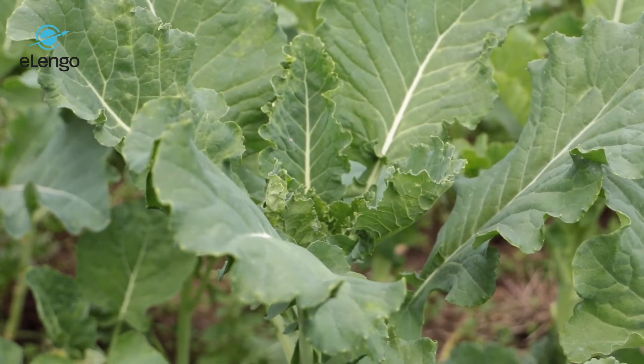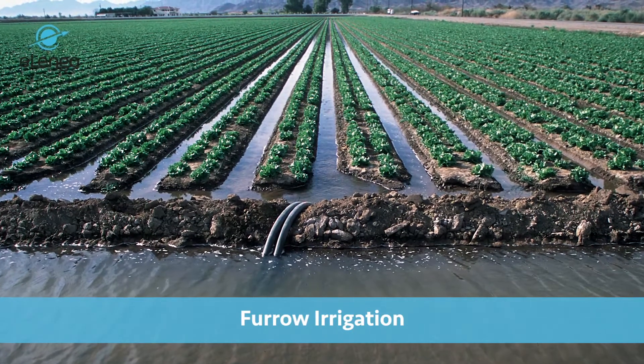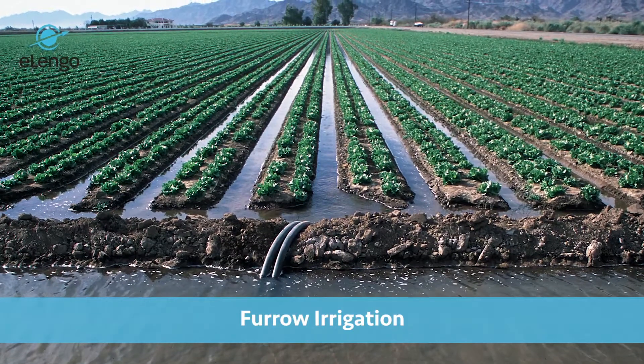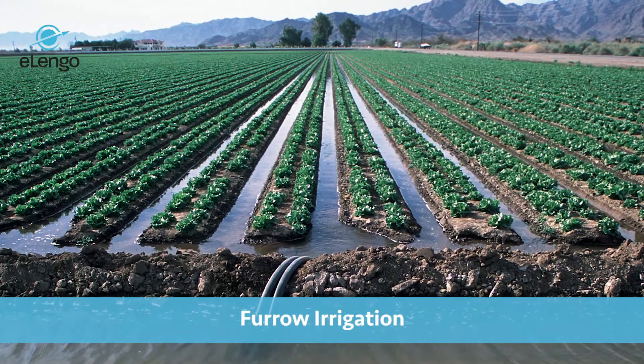Once land is prepared, it is important to consider the kind of irrigation you are going to have. If it is rain-fed or you are using sprinkler irrigation, then the land can just be prepared as a flat land. But in case you are doing irrigation where you need furrows, that will change, because you have to create channels of water so that once you pump water from the source, it passes through channels and the kales are planted on either side.